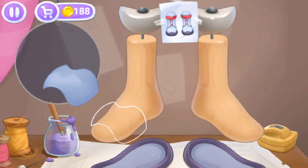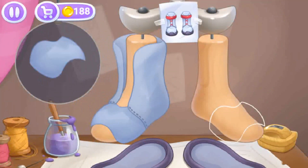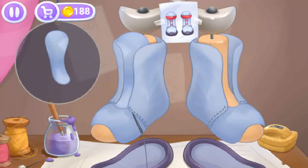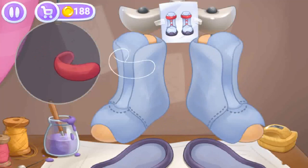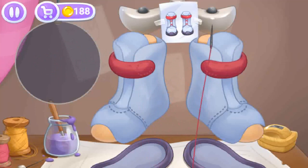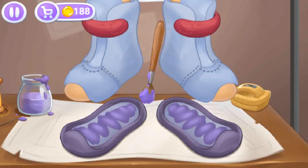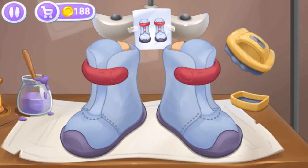Let's make snowboard boots. Let's assemble the top of the footwear, then apply glue to join the top and the sole. Let's polish to a shine.